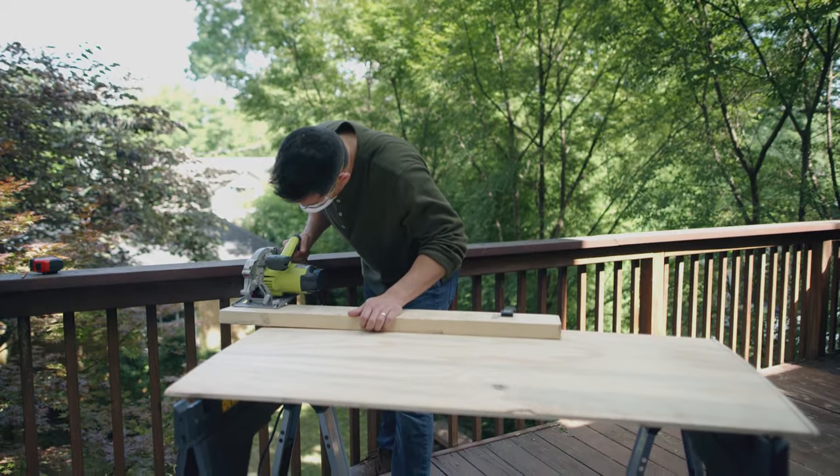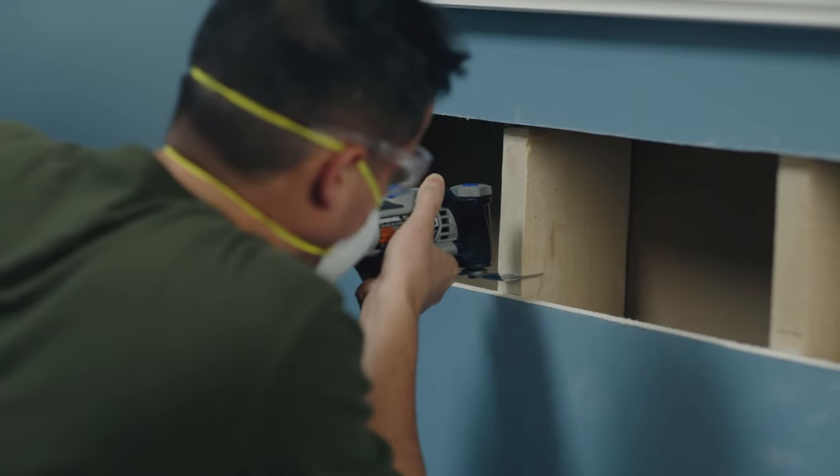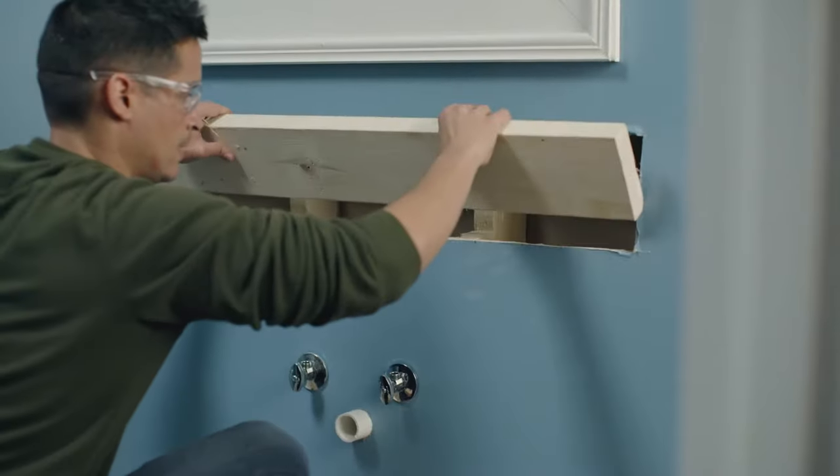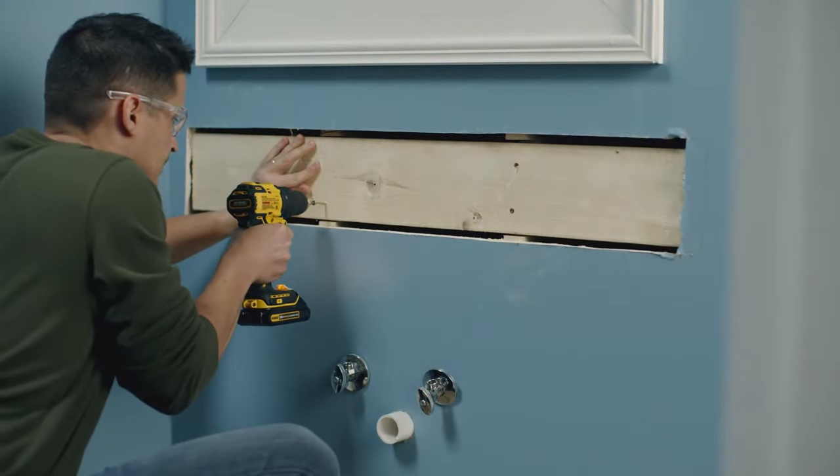Cut a piece of 2x6 board the length of the recommended support. Then cut a notch out of the studs to fit the 2x6 board so it sits flush inside the studs. Screw the brace into the studs.